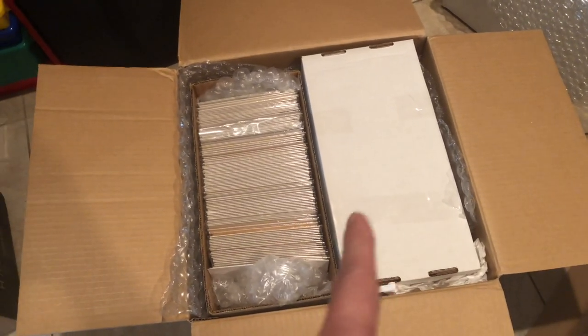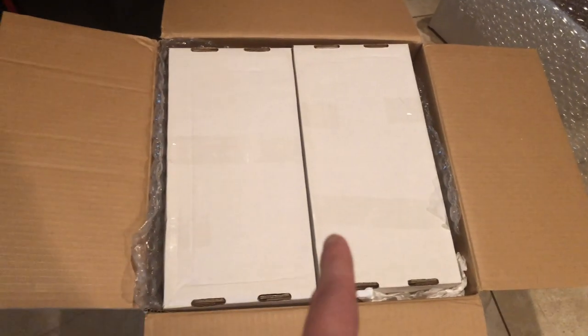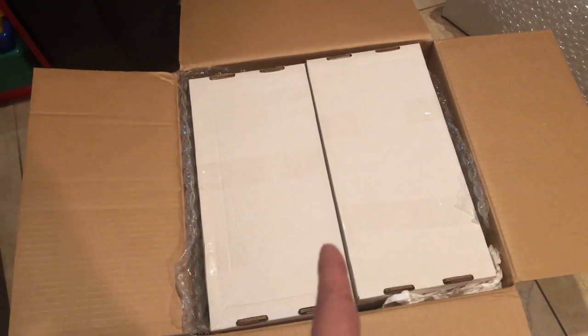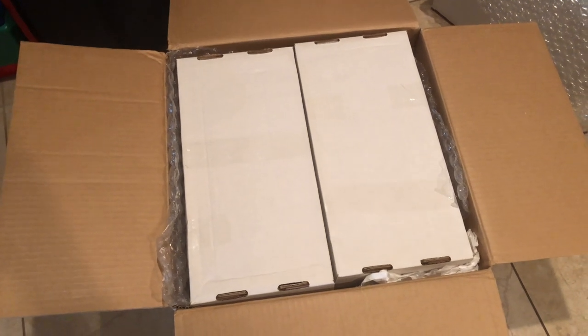I'm shipping this UPS ground for sure — it's so heavy. Before I go, make sure you bend your knees when you pick up the box, because it is darn heavy. Don't pull your back out trying to lift it up — bend your knees!